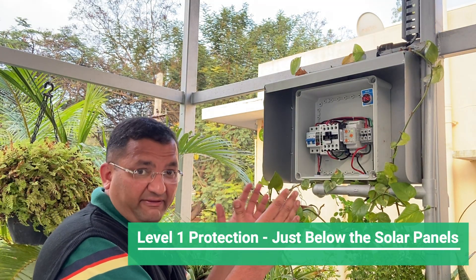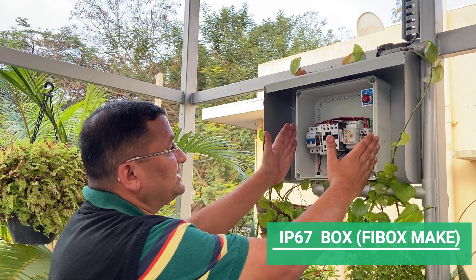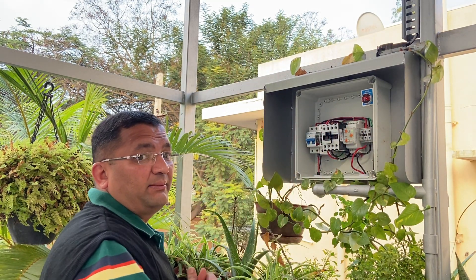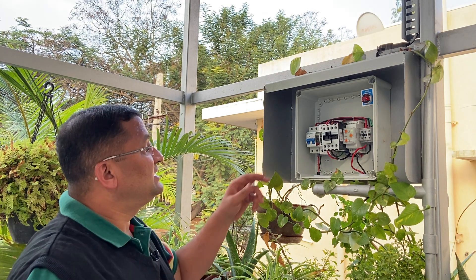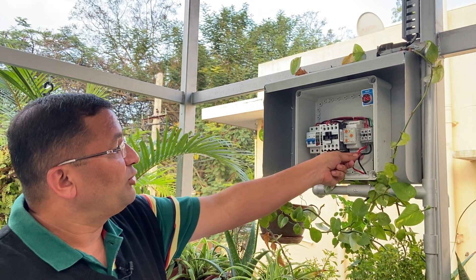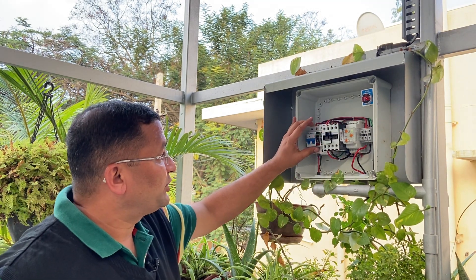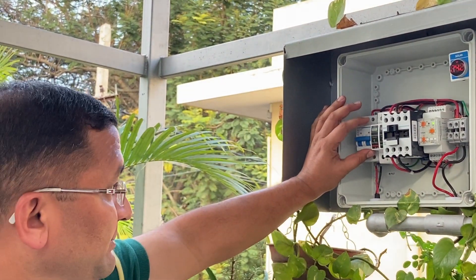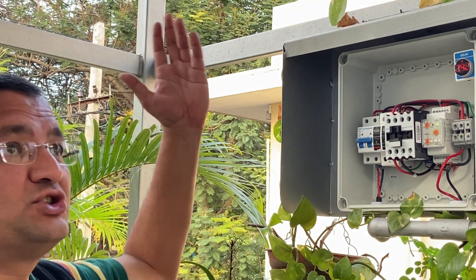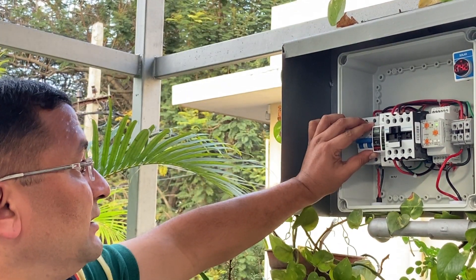Now we come to level one of protection. This is a box at the junction between our ACDB and the microinverters of the solar panels. The output of the solar panel comes into this MCB, and the output from this box goes into the grid. This makes level one of protection. Basically, if there is a short circuit or any short in the wiring, this MCB will trip and isolate our microinverters.